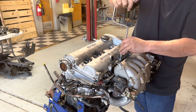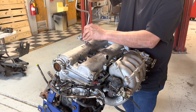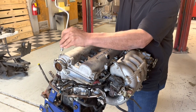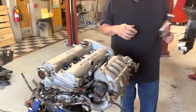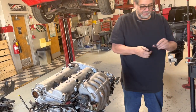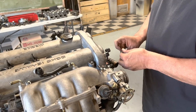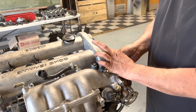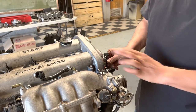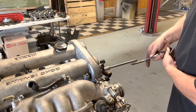I'm sure there's a torque spec — I would imagine it's probably around 8 to 10 foot-pounds — and I just do it like that. For the cam sensor, I always use a Mazda cam sensor. I don't use aftermarket ones; I've had too many problems at the racetrack with cheaper ones from auto parts stores. I just get the ones from Mazda.